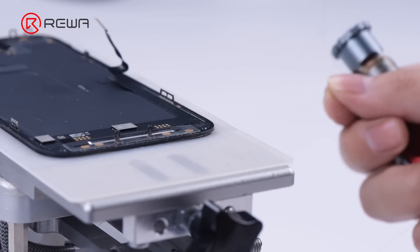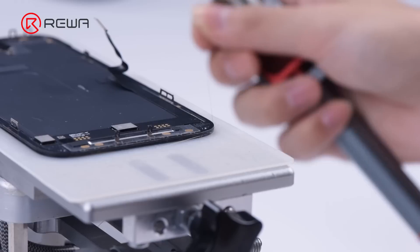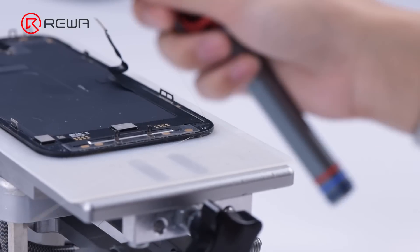Keep heating the screen at 100 degrees Celsius. Get an entry point from the bottom corner of the screen, then start separating the OLED along the bottom layer of the glass with cutting wire.